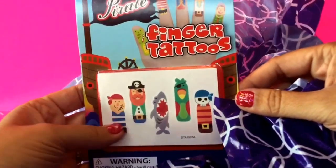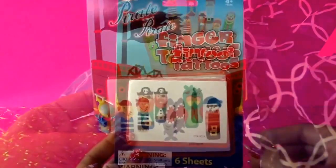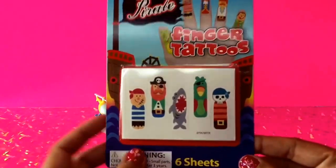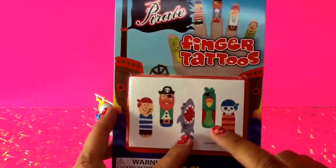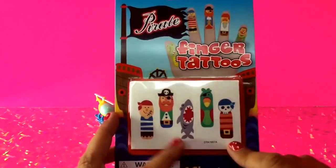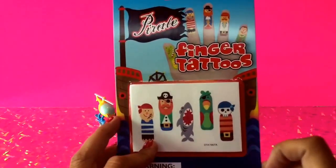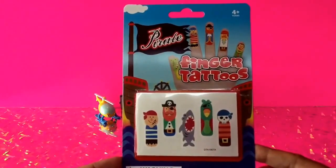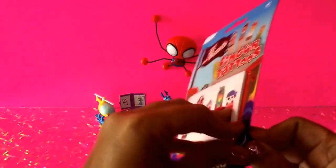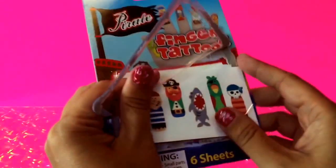Let's go ahead and get the next item out from our bag. The next item is finger tattoos. These finger tattoos include a different pirate set — we've got a pirate, a shark, a bird, a skull, and a different pirate boy. These pirate finger tattoos were $1.00. We're going to go ahead and open these and follow some instructions on putting the tattoos on.